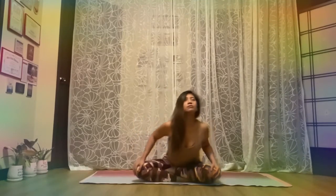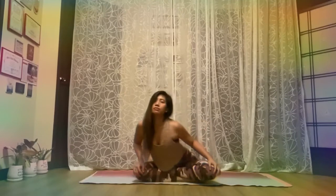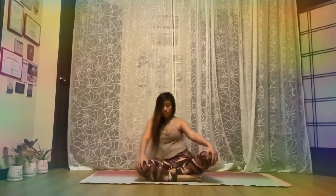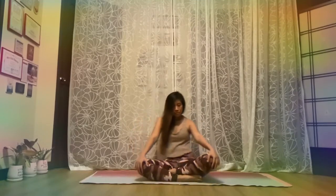Keep the heart center open. Sufi Grind helps to activate and move up the kundalini energy that lies at the base of the spine. Just flow and feel your body movement, open and easy.